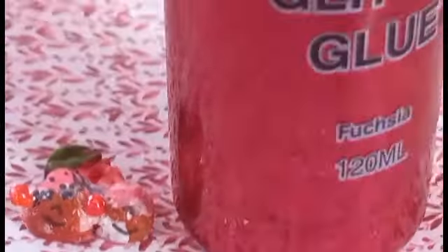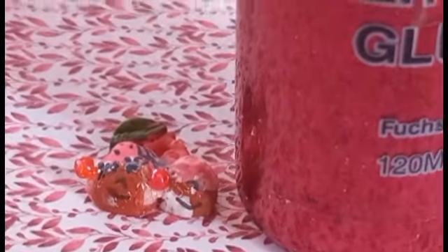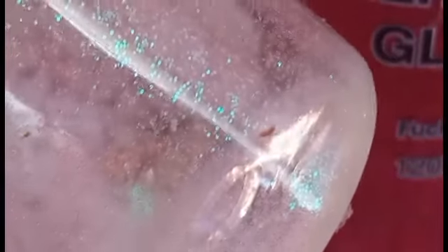Look — a glitter glue bottle is here! And this one just made it into the frame. I'm finishing that iridescent one.